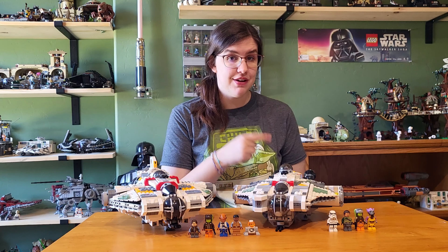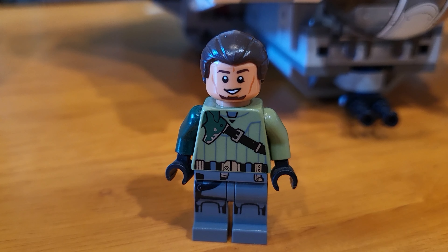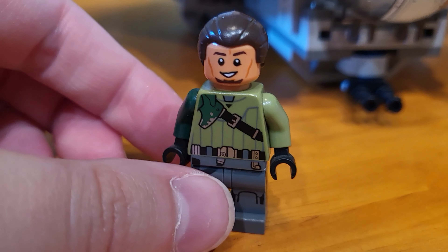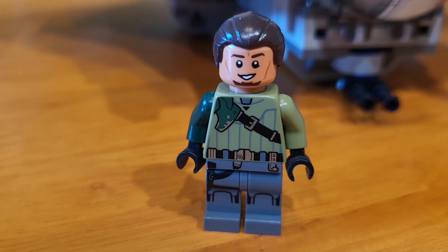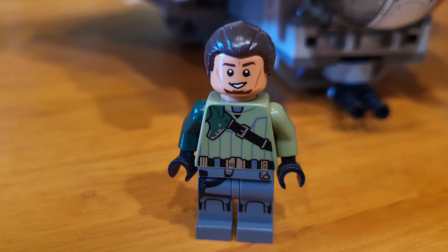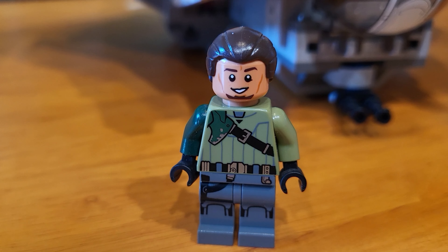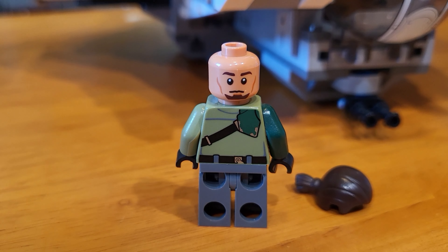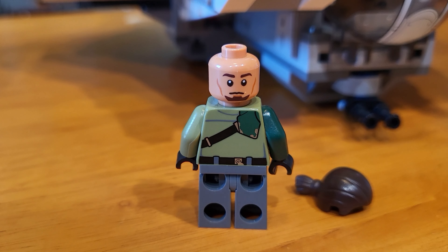Let's take a look at the 2014 minifigures, starting with Kanan Jarrus. I think this was a fantastic minifigure when it originally came out. I have the brown hair version — the very common version. I love the detailing on the legs. Arm printing was pretty unheard of back at this time, but I think the detailing on this minifigure is great. We got a brand new exclusive hair piece for Kanan, as well as a double-sided face and printing on the back torso.